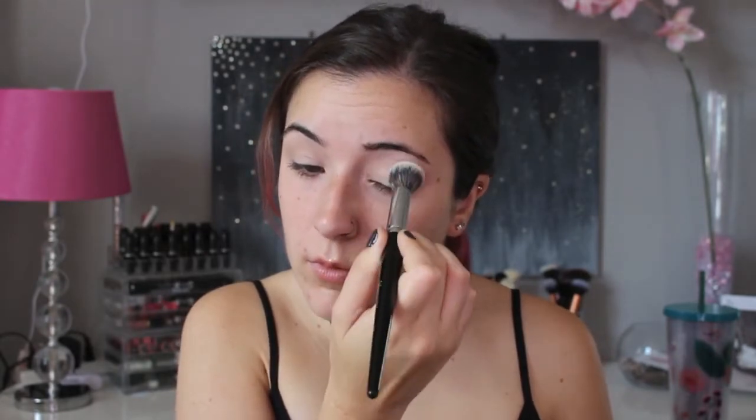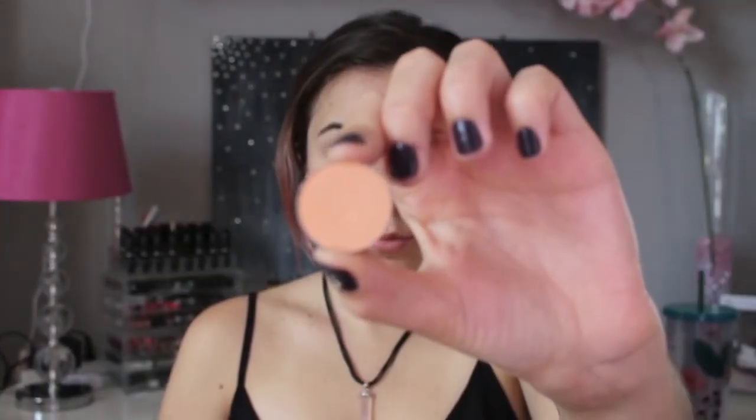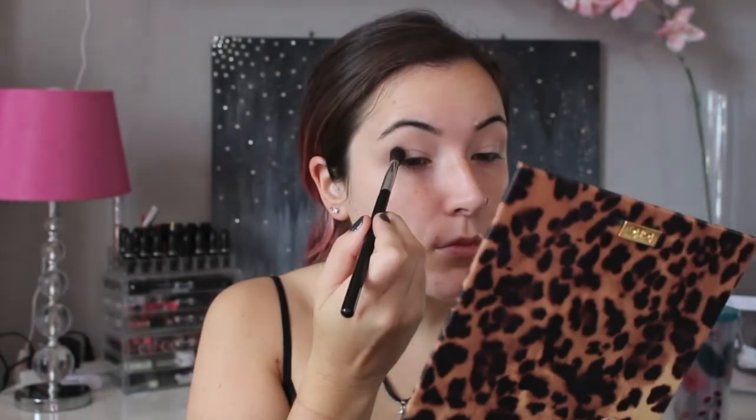Today I'm going to start with my eyes first, so I'm going to prime my eyelids with the NYX HD Concealer in number two. I'm just going to apply this all over my lids and then go in with a little brush to buff it all in. Next I'm going to use the Makeup Geek Peach Smoothie eyeshadow.